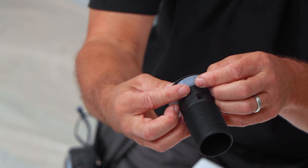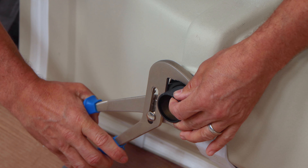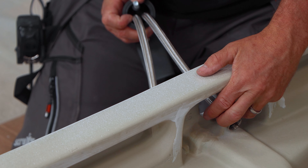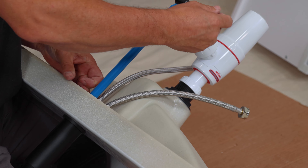Then you can start to assemble the waste outlet for the plug. Once this is in position and tightened up you can fit the bottle trap. Then you can fit the taps. Place the tap connectors through the sink, connecting at the bottom with a tap wrench or a socket set.